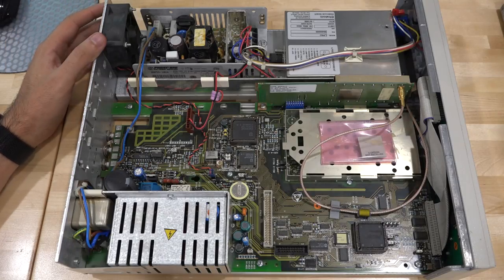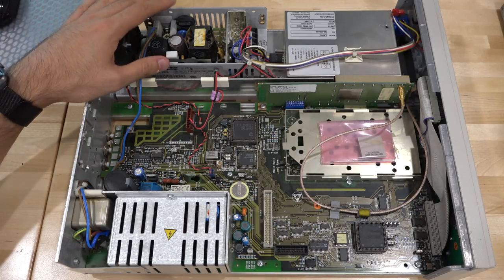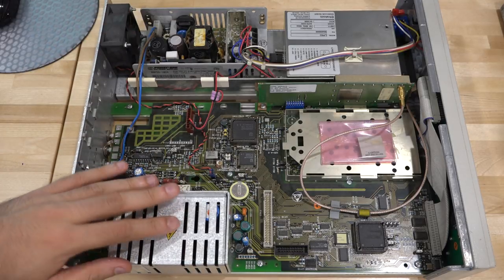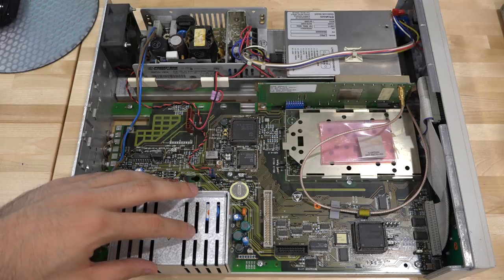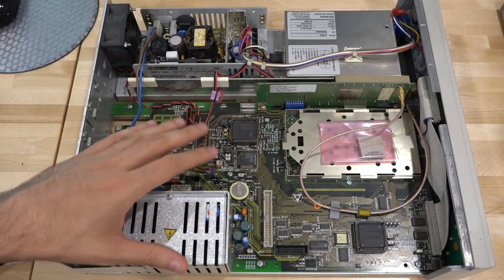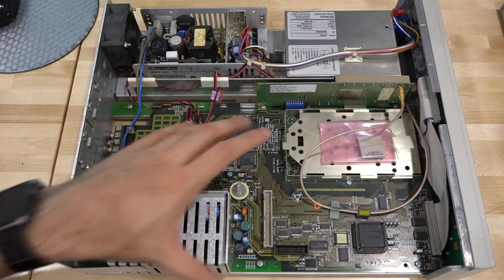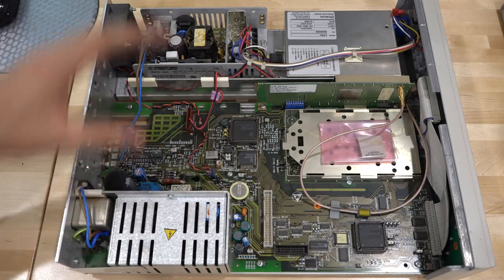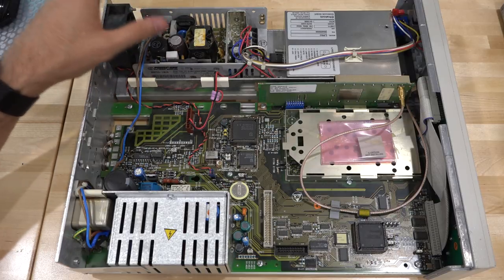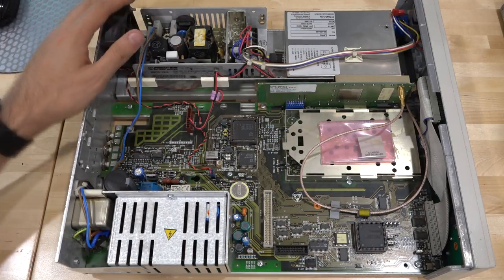Inside the unit we find everything we expect, except there is another power supply. That makes sense — the original power supply is probably not strong enough and doesn't have the correct voltages to supply both the rubidium standard and everything else. Instead of redesigning, they kept a standard PCB and just added a separate supply. It's a 24V power supply that can give two and a half amps, powering only the rubidium standard.